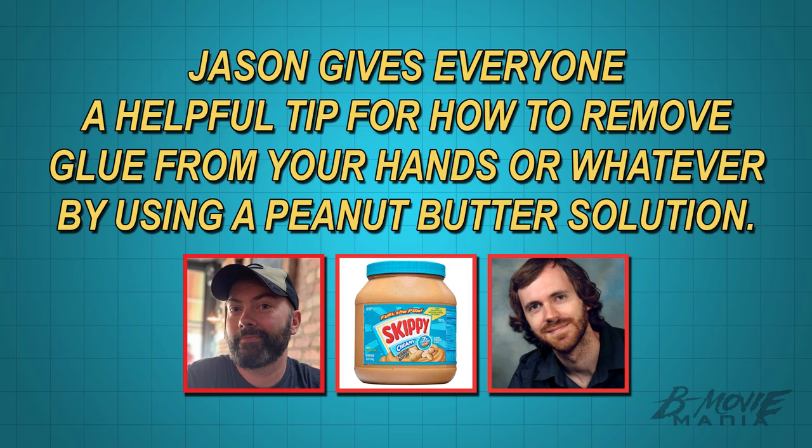I have another peanut butter solution. This is my contribution since I had a really tough time with the first half of this. We appreciate it. So when you're in a sticky situation — you've got to remove some glue — you don't want to use solvents or nasty chemicals.